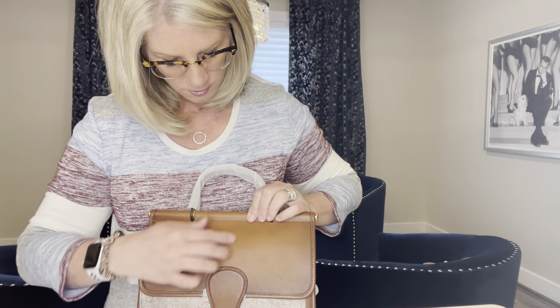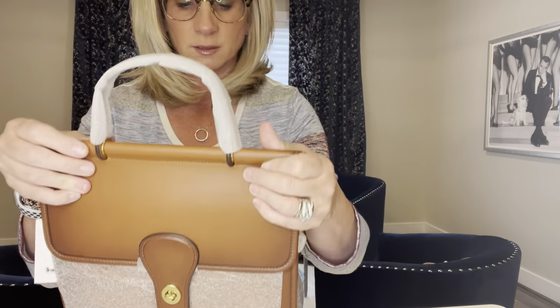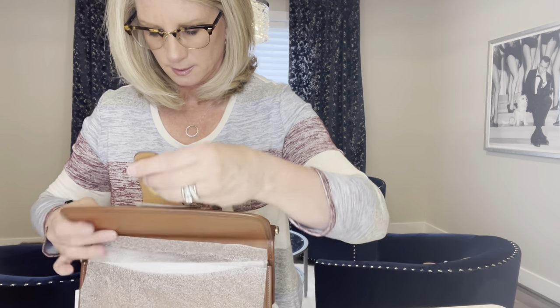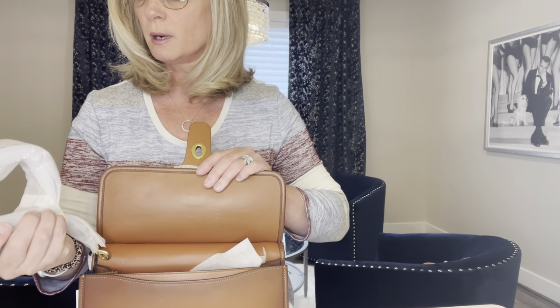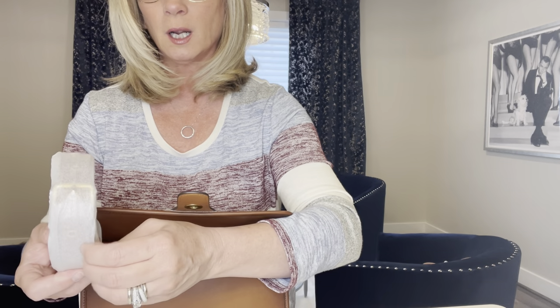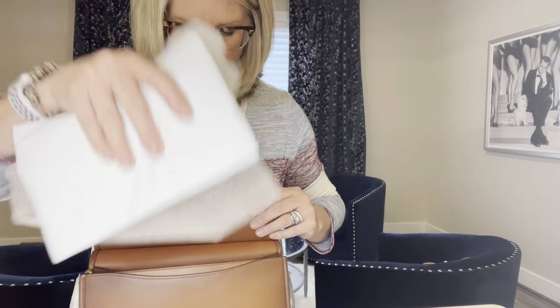I don't notice any scratches or anything like that — it's packaged pretty nicely. I probably won't take everything apart. Other reviewers mentioned the strap is thicker and wider, which makes it more comfortable, and that's a bonus.